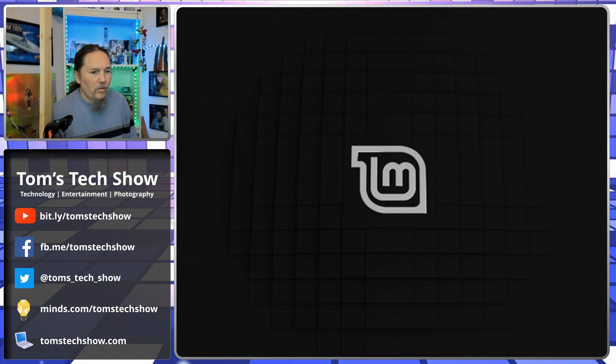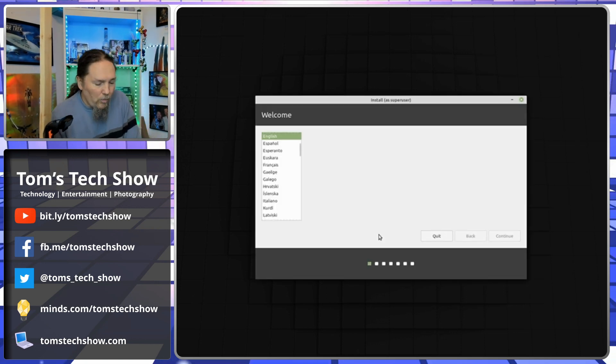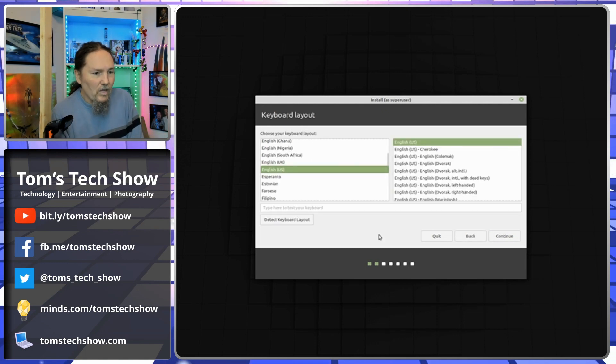We have our Linux Mint installer. We're going to open that. This is going to take a little while because we are coming off of a USB drive, and this system only had USB 2.0. So we're going to do English. We're going to do an English keyboard, English US, because I am in the United States.